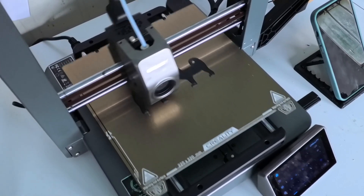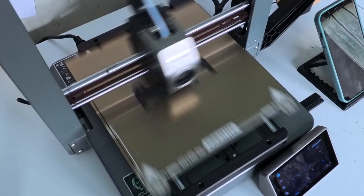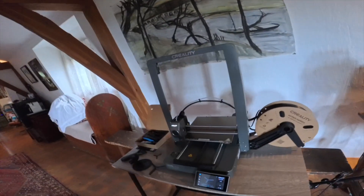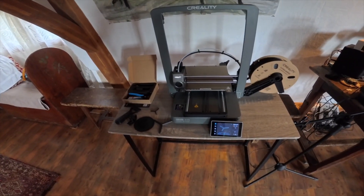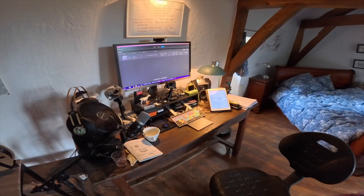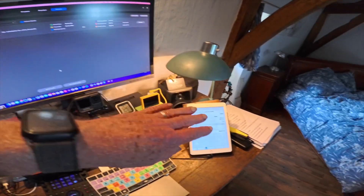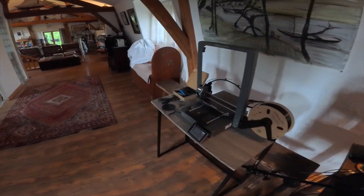So Dorothy's up and running and printing her first dog. But there was a lot to learn, so I took the Creality Ender V3 home. Now I'm back in my workshop where I've actually got the Creality Ender V3 next to the computer, because we had difficulty in actually getting a Mac or an iPad fully working with the printer.